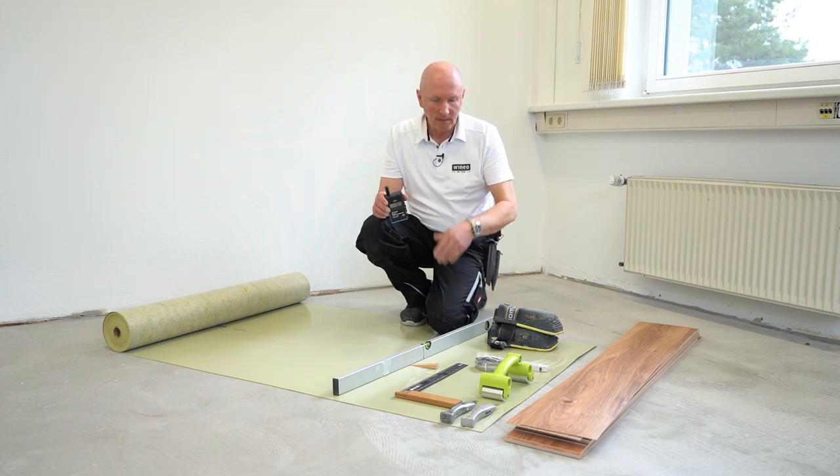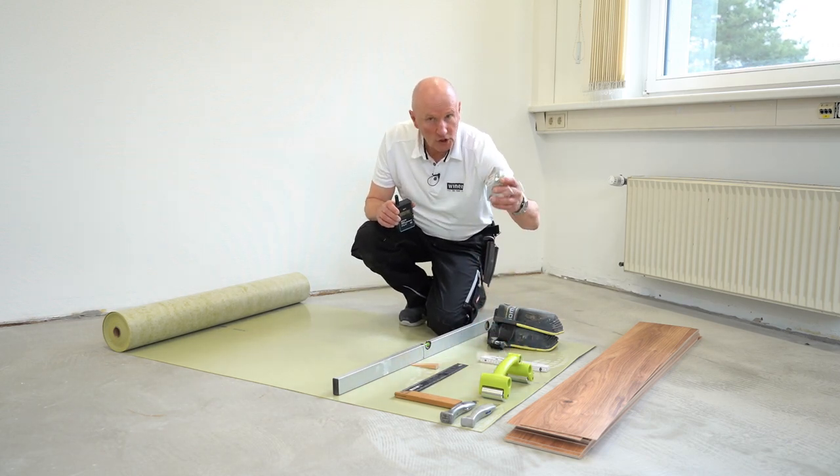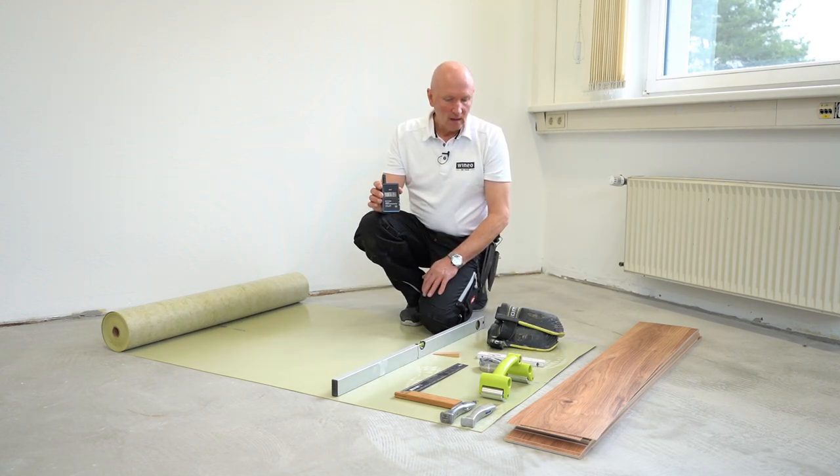We have laid the tools out here and there's not much we need. We need two knives — one with a straight blade and one with a hook blade. We need a pressure roller, a ruler, a chalk line, and a folding ruler or tape measure. That's all the tools we need.